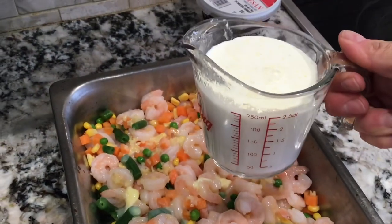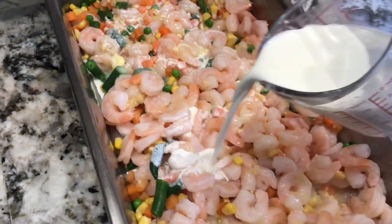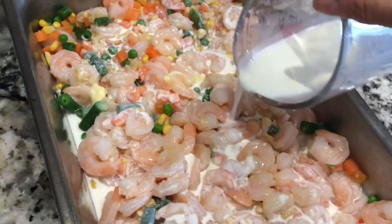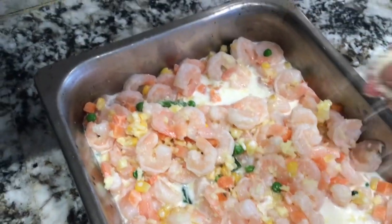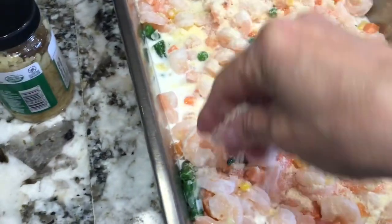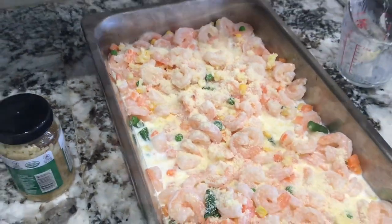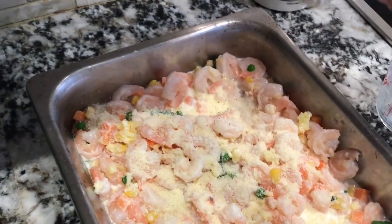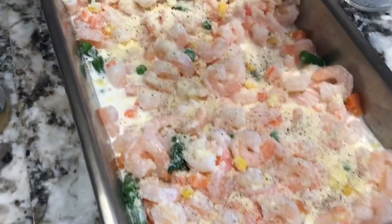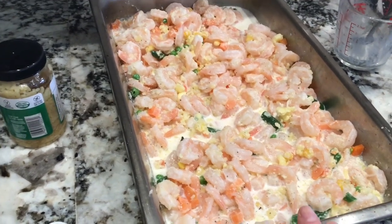Now I'm going to be adding one cup of the half and half cream, then my parmesan cheese, and some black pepper. Then this is ready to go into a 350 degree oven for about 20 minutes.